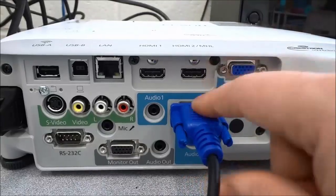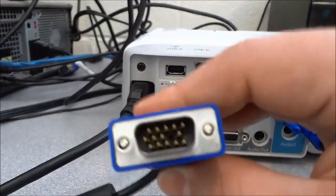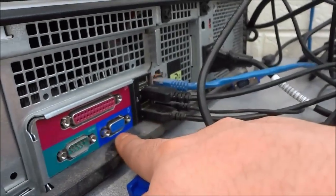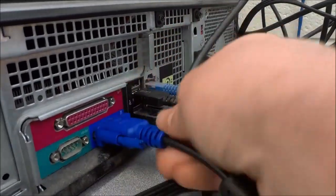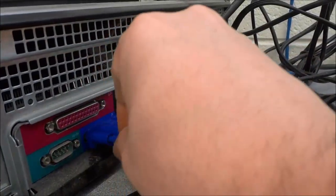And once you have plugged it in to the projector you are going to take the other end of the cable — and once again this is a VGA cable on the other end — and you are going to plug it in to the appropriate computer port. That little blue space is the VGA port. Just going to plug it in and then I am also going to turn the pins just like this to lock it into place.